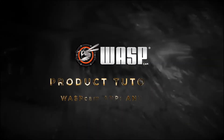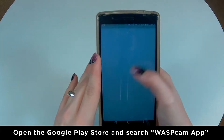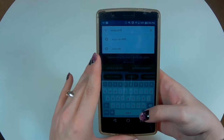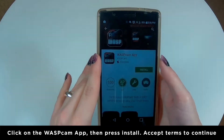Welcome to this Wascam tutorial. In this tutorial we will be connecting to the Wascam app. To install the app on Android, open the Google Play Store and search 'Wascam app'. Click on the Wascam app and press install, then accept the app's terms to continue installing.